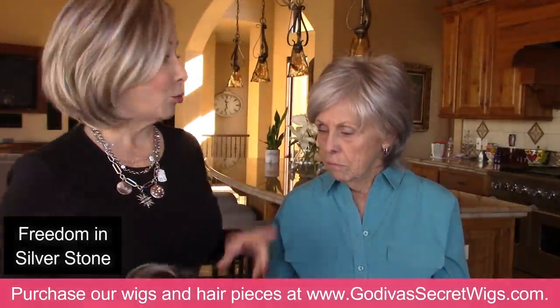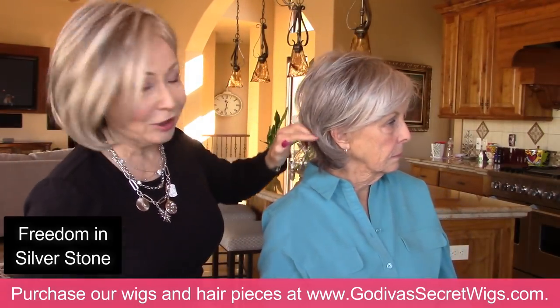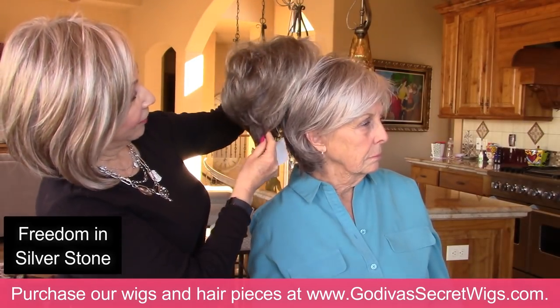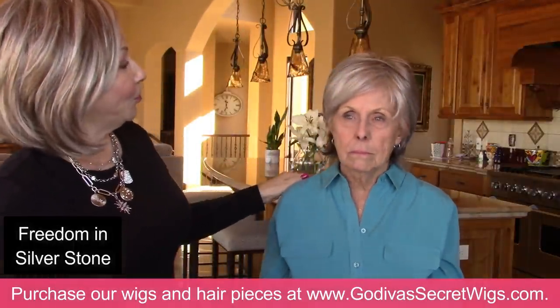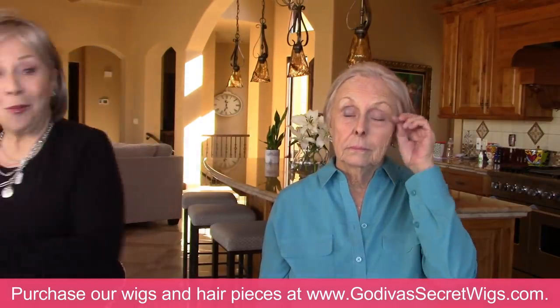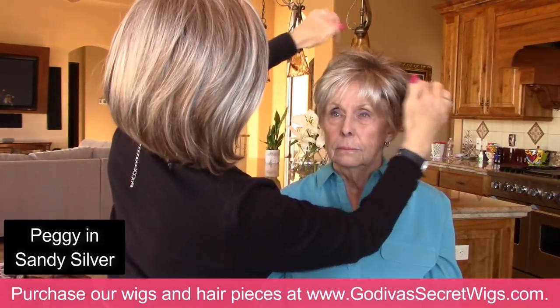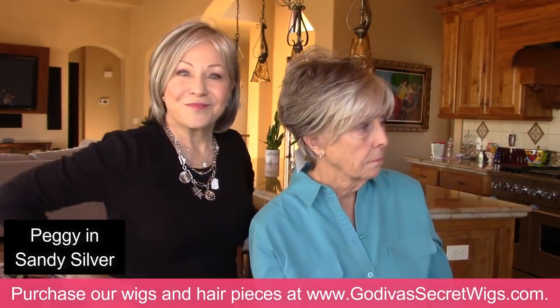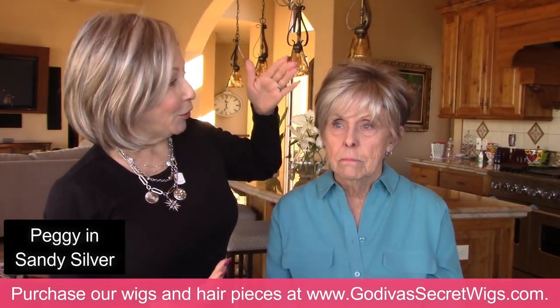I am going to put Peggy back on right now so we can all see the color. Here is the difference: Sandy Silver has much deeper in the back but still the lightness in the front. So take a good look at that. We're only looking at color right now. Peggy in Sandy Silver — yeah, I vote yes. I like this. It just has more dimension. It adds more dimension. It works with your eyebrows. It has the softness and yet still has some color to it so that I just don't look all gray.